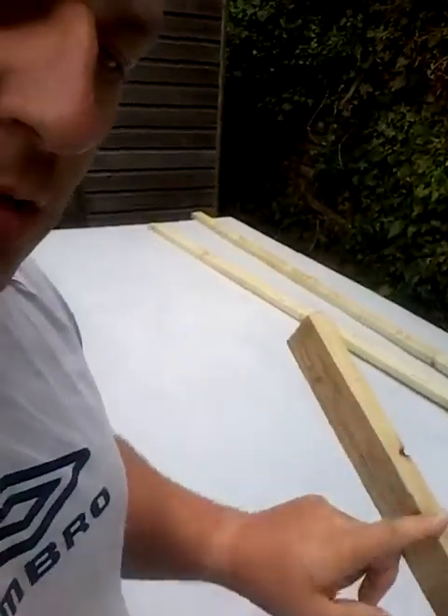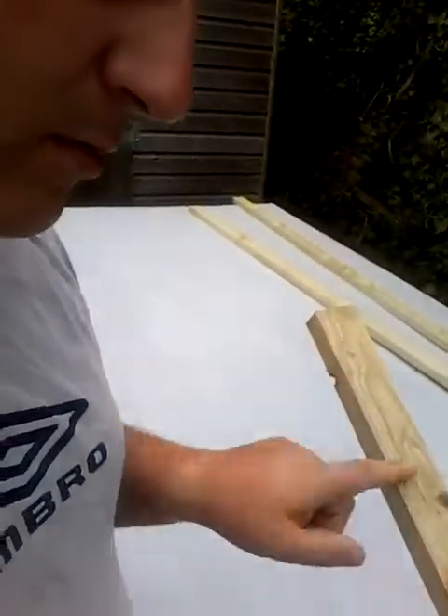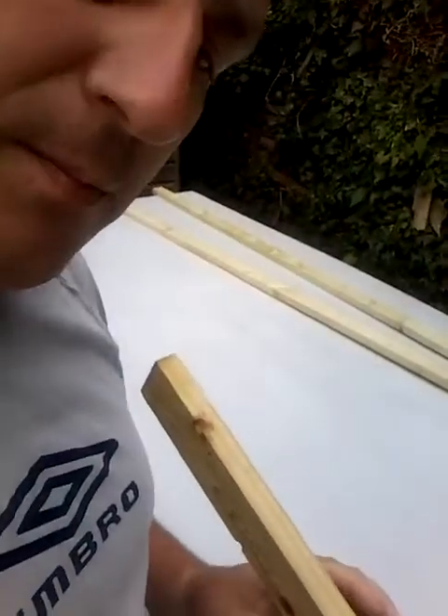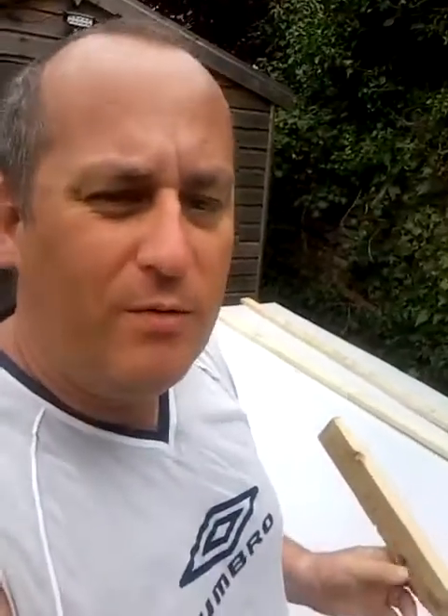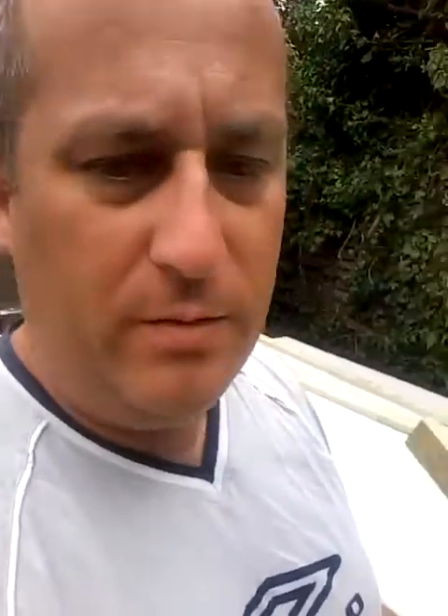Start with this edge — do this edge completely first, then flip it over, and then you can do this side and this side. That only leaves one flat side. You could do it the other way and paint the two big sides first, but the only reason I would advise not doing that is you've got the risk of it flipping over and dropping into something — like on here it could be on the grass — and you end up getting all the crap in the paint. So better safe than sorry, do the small ones first.